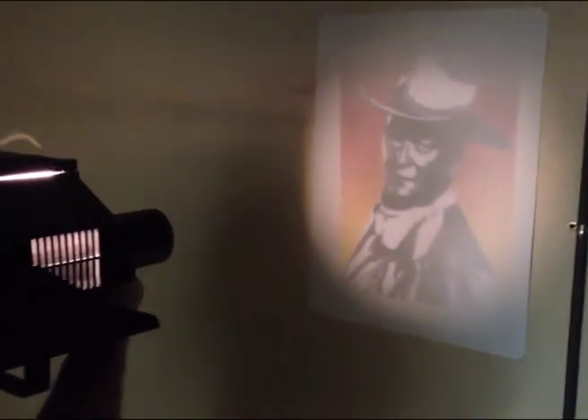If you move the projector away from the wall, the image will get larger. If you move it closer to the wall, the image will get smaller. You'll need to combine the methods of raising and lowering the projector, moving it closer or further away from the wall, and adjusting the lens in order to get it adjusted correctly.